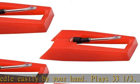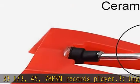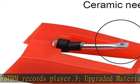Well packed turntable needle stylus — protective foam protects the turntable needle from damage. Check your turntable cartridge first before ordering. Get this product today at the best price.